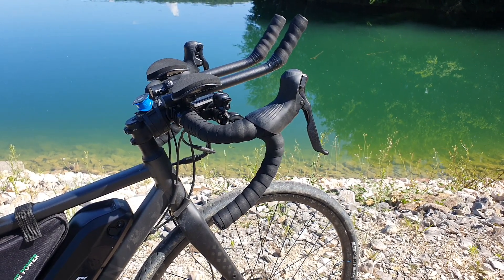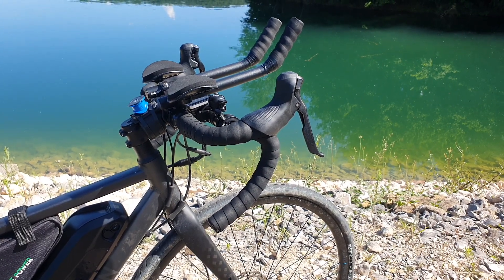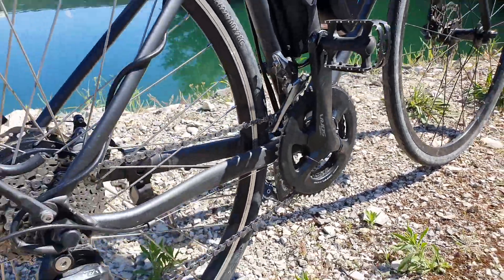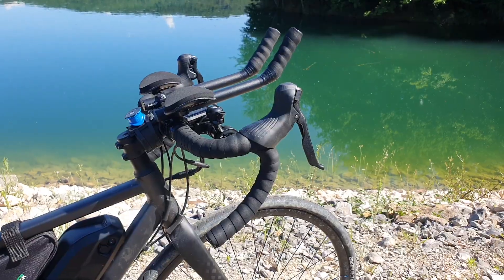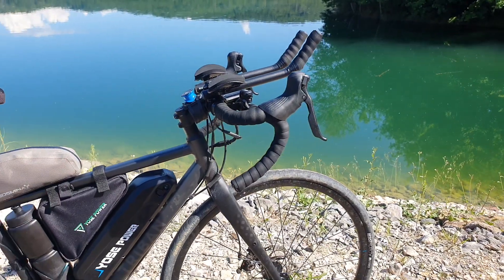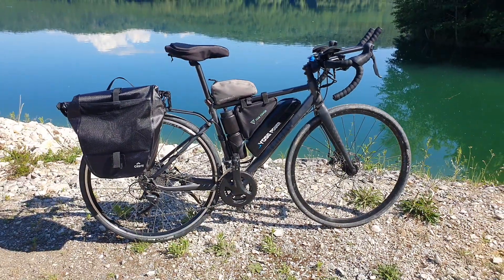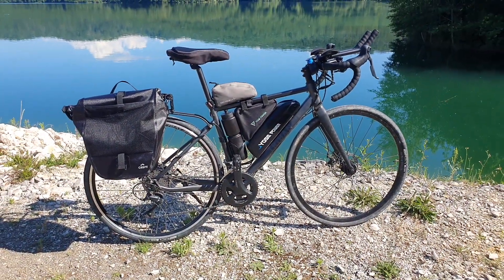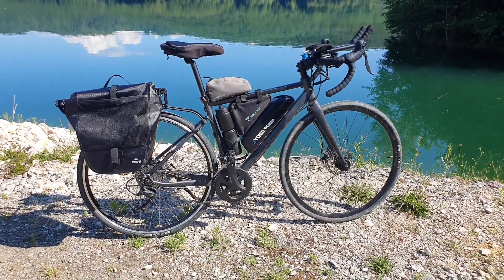I won't go too much into the details of what's on the bike because I'm going to be focusing more on the kit. You've got two chain rings on the front and a nine-speed cassette on the back. I put an aero bar on the top — that's essentially it. Everything else is pretty much stock from Decathlon. Let's now talk about the kit, which is primarily what I'd like to jump into.